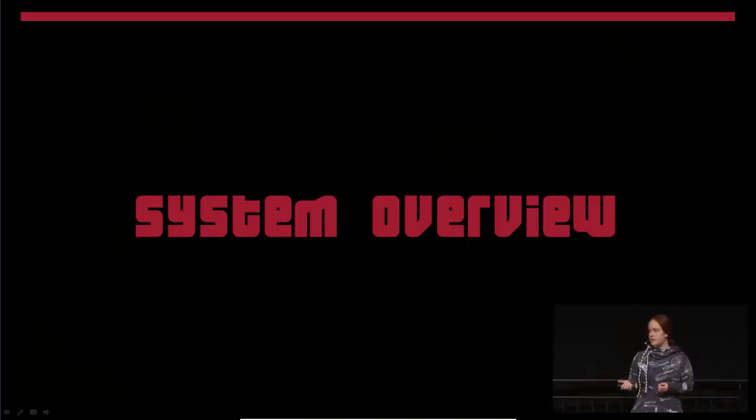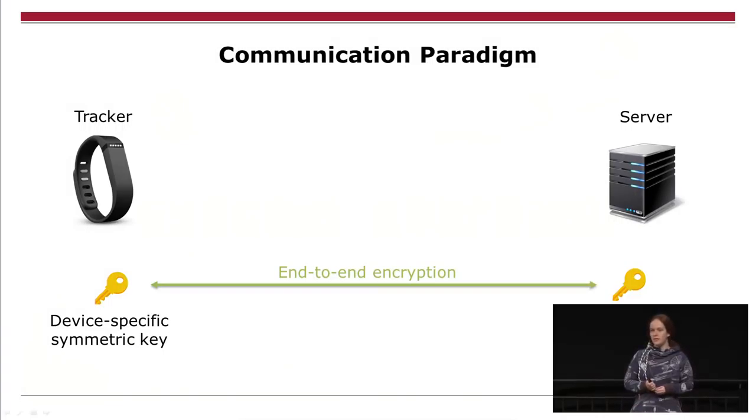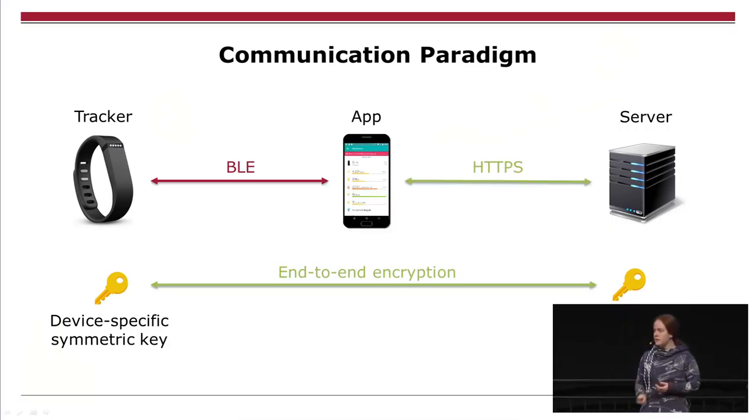I will first explain how the system works in general — which messages are exchanged — and then go into more technical details. The trackers have a symmetric key installed, enrolled during factory rollout, so it's already on the tracker when you buy it. It's used for end-to-end encryption with the server. The tracker only has Bluetooth LE, so you need a smartphone application which forwards the traffic. The local connection is not very secure, but it doesn't matter much because of the end-to-end encryption.